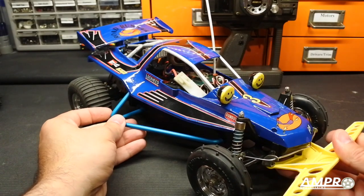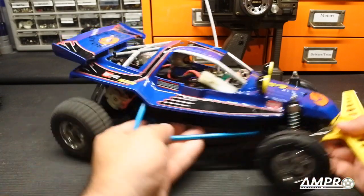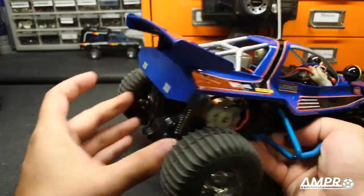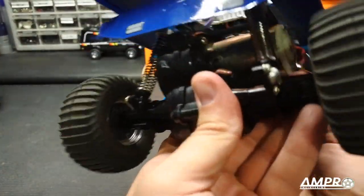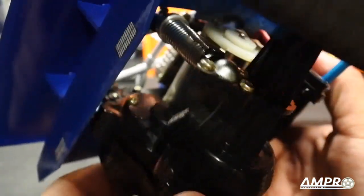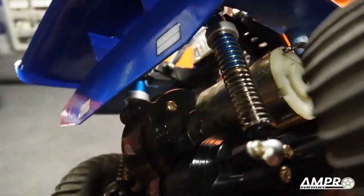You could get two flavors of the Roadrunner. You could get the Grasshopper version which had friction shocks at the rear and did not have the rear transmission articulation. This version here has some anodized aluminum shocks at the rear, very similar to what the Hornet had. I found them to be quite excellent units as these are very easily rebuildable.